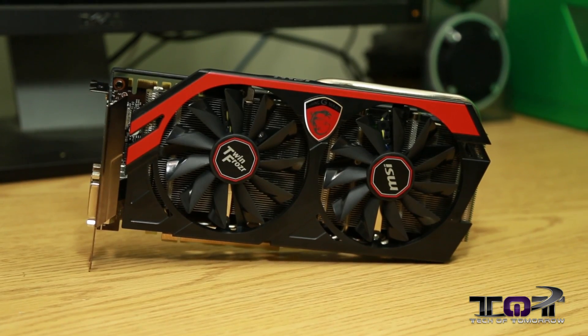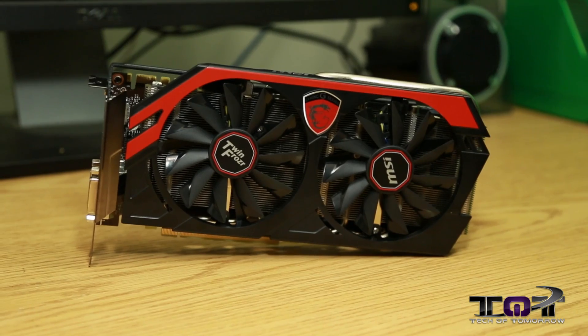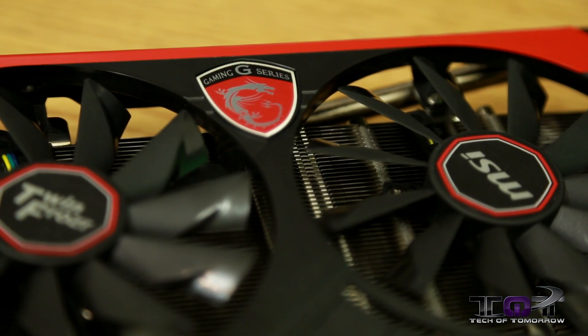A lot of these partner cards are going to be based on a non-reference design. The card we reviewed today is based off NVIDIA's reference design — basically a suggestion to companies on how to build the card. Cards like MSI's new Twin Frozr Gaming Edition are running extremely cooler than the reference design. The reference design sits at about 80-81 Celsius, while we were seeing 60-61 Celsius on the MSI Twin Frozr — that's almost 18-20% better cooling right off the bat.